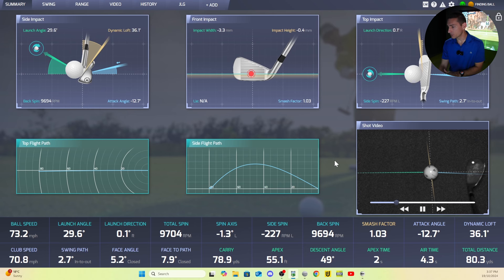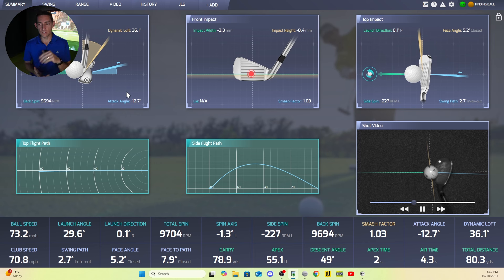I've just hit a pitch shot on the GS Pro driving range. Starting with the side impact view: you get launch angle, dynamic loft, backspin, and angle of attack. You can also get spin loft — dynamic loft plus or minus attack angle — which for driver is quite important. If you're not generating enough spin, you can figure out why. Moving along, you get the front impact showing impact location in millimeters. You can change all metrics between Imperial and metric.